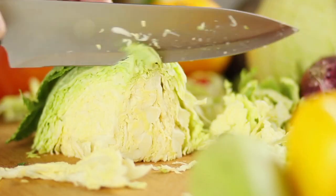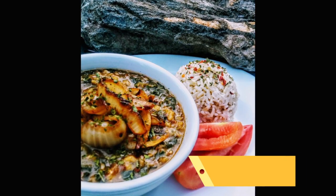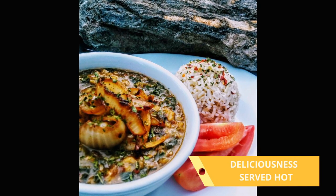East African Spice Yellow Split Pea Soup. I know you want some of this deliciousness served hot.